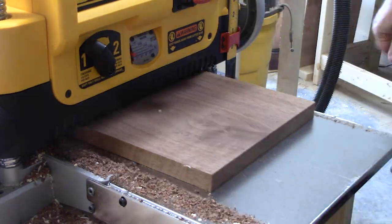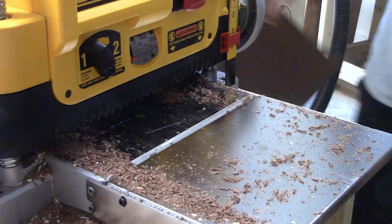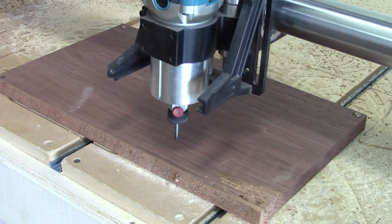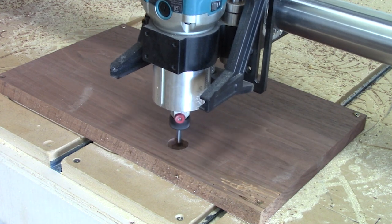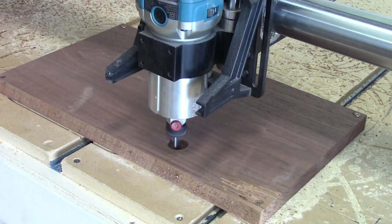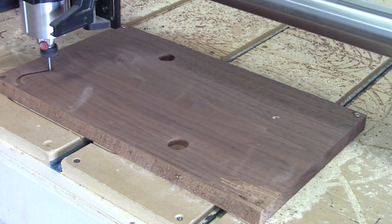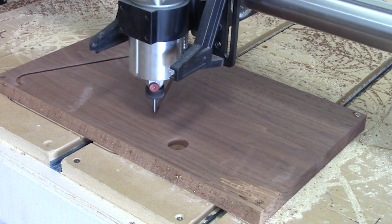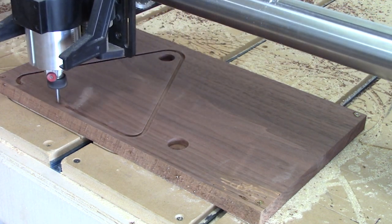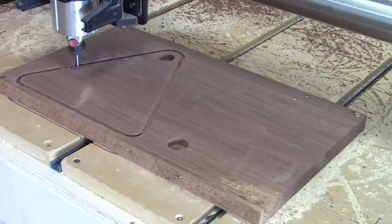Ignore the dust — I do have a substandard dust collection. These will be the sides. I should have put three pockets in them: one for the crossbar and then two more at the bottom to hold the design together. I have to fix that later on, but in the final design I've actually put a couple more pockets down there.